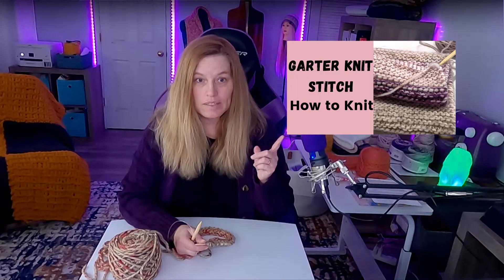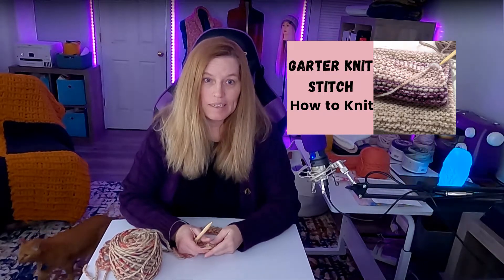Hello knitters! Today I wanted to talk about the garter stitch with bigger knitting needles. My last tutorial suggested using size 10 knitting needles, but in this tutorial I'm going to do some panels to make a bigger blanket. Sometimes the skeins of yarn aren't big enough for all the stitches you want for chunkier blankets, so for this chunky yarn I'm going to be using size 13 knitting needles.